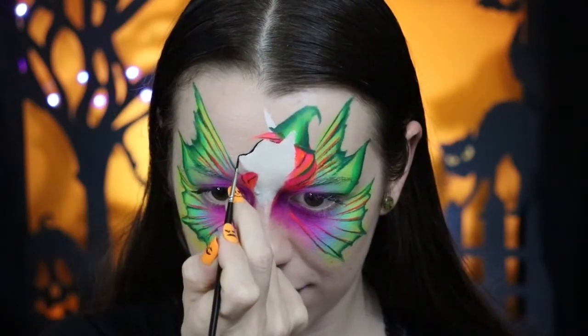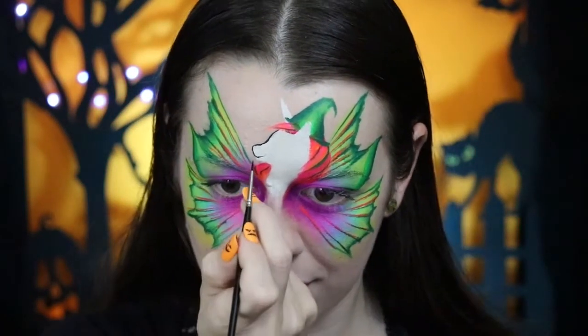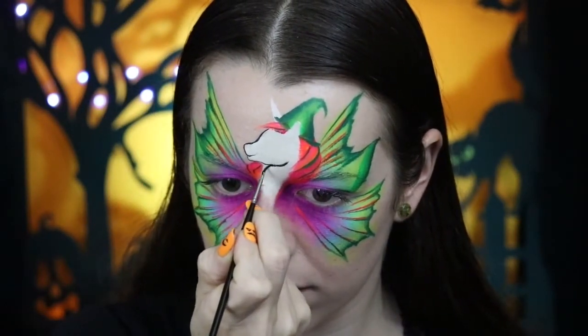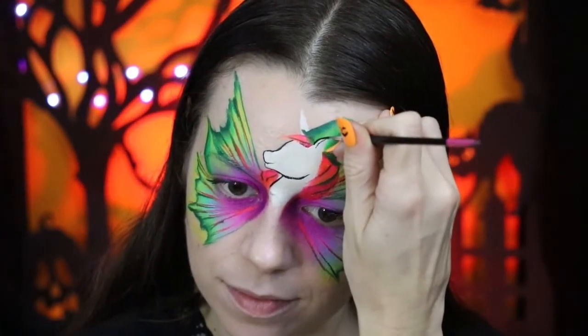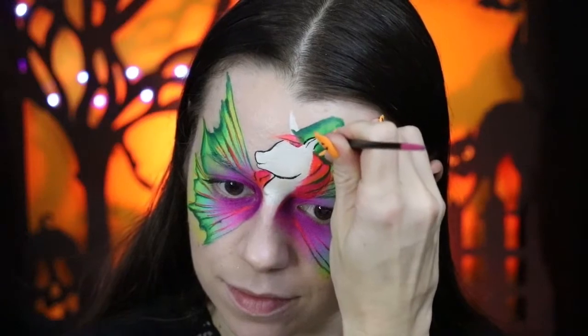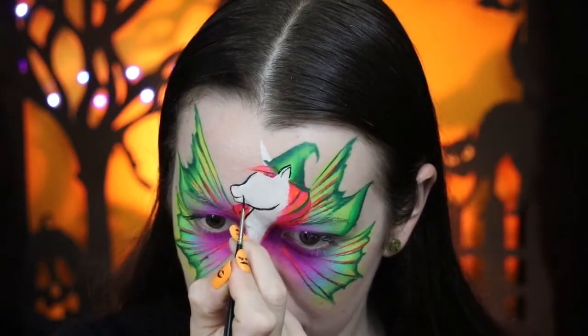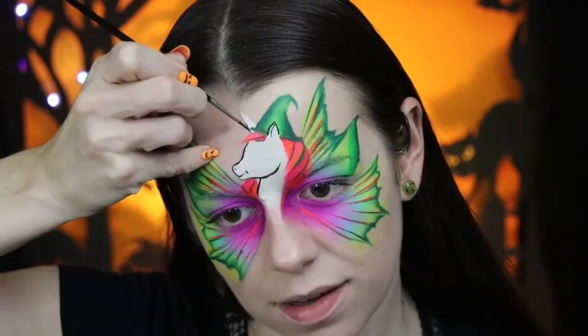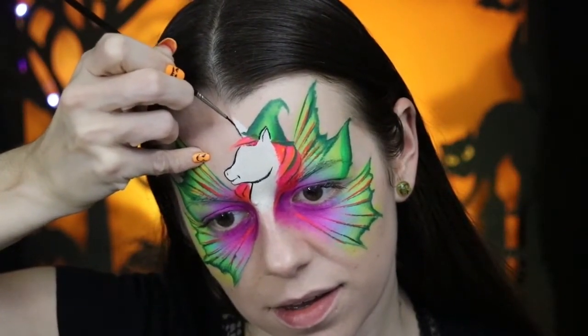Now I'm just going to outline the shape that we have here for the unicorn. I'm using a super tiny brush — this is the number zero from the Face Paint Shop. Using a really small brush allows for a lot of control, but you do have to reload it a lot, so it might not be ideal for on the job. A one or two brush can be really good for that, but if you're more comfortable with a smaller brush, then just use that.